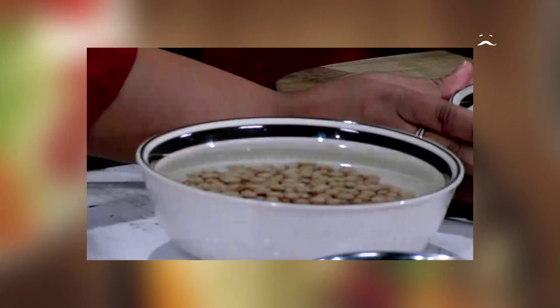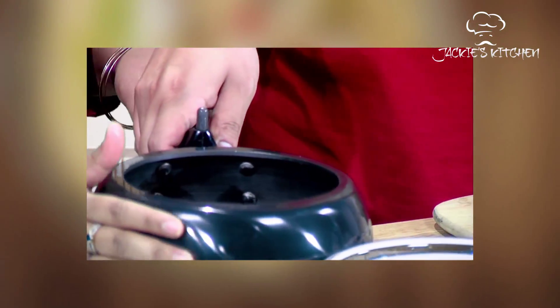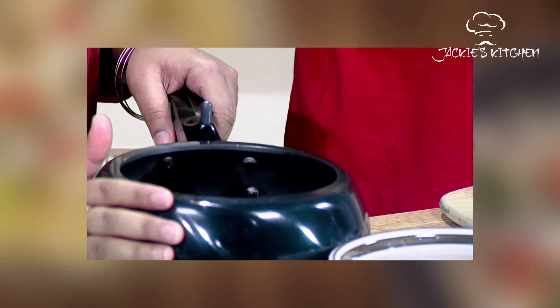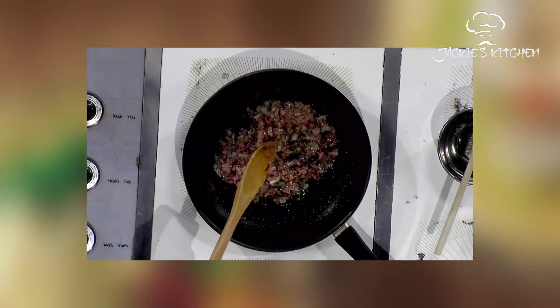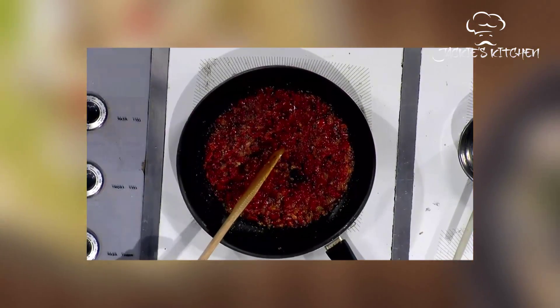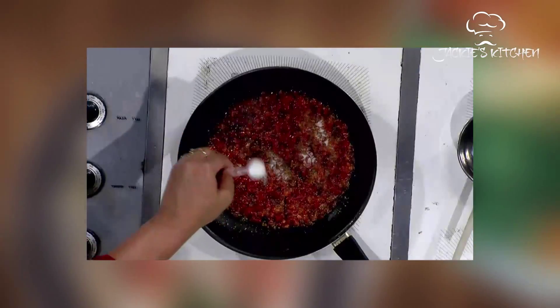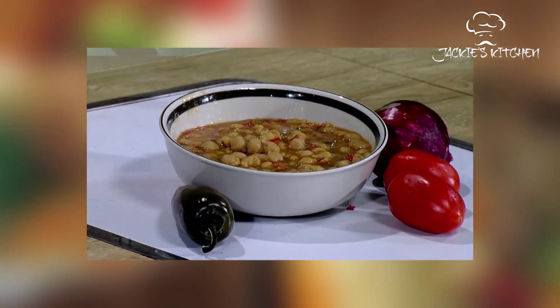To cook chole, you should first take a bowl of white chickpeas and soak them in water overnight. Then put the chickpeas in a pressure cooker, add seasoning, and boil for 40 minutes. In a pan, take three teaspoons of oil and wait for it to heat. Add cumin seeds and let them sizzle. Add finely chopped jalapeño, one onion, ginger paste, and two tomatoes. Stir until the mixture turns reddish brown. Add coriander powder, red chili powder, garam masala, and salt to taste. Add the spice paste to the chickpeas and enjoy.